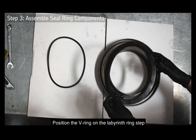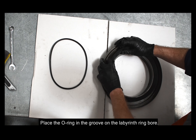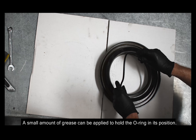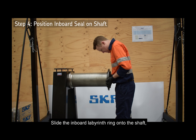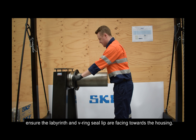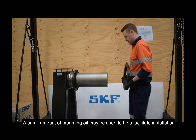Position the V-ring on the labyrinth ring step with the V-ring lip facing away from the labyrinth ring. Place the O-ring in the groove on the labyrinth ring bore. A small amount of grease can be applied to hold the O-ring in its position. Slide the inboard labyrinth ring onto the shaft, ensuring the labyrinth and V-ring seal lip are facing towards the housing. A small amount of mounting oil may be used to help facilitate installation.